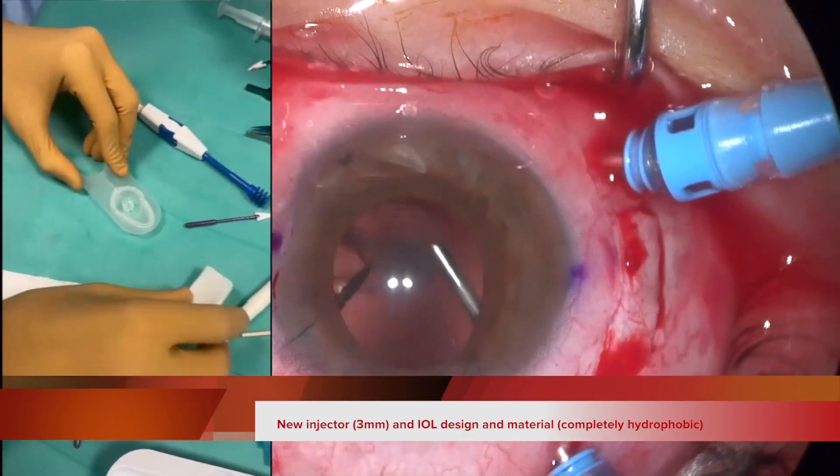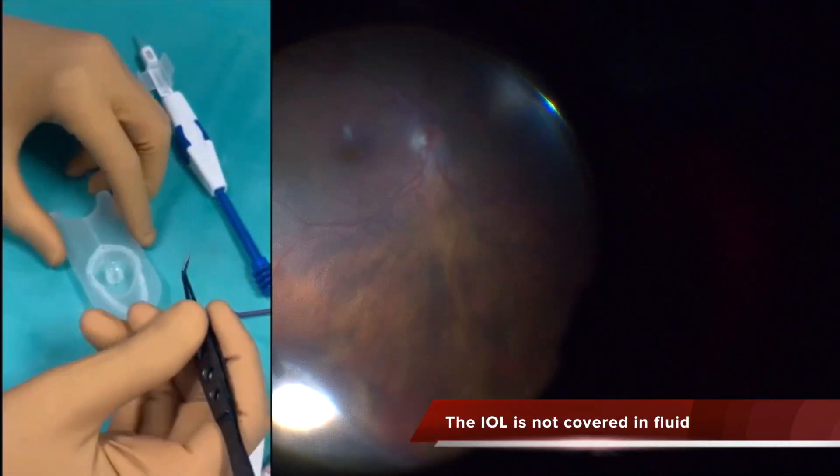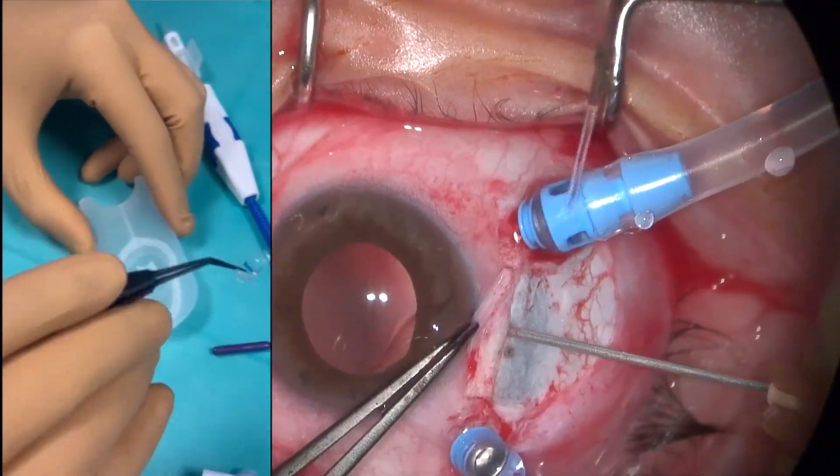This case was an aphakic eye after complicated cataract surgery. I performed complete vitrectomy inducing PVD and removed the capsular remnants. Unfortunately I created an iatrogenic retinal tear in the inferior part of the retina.